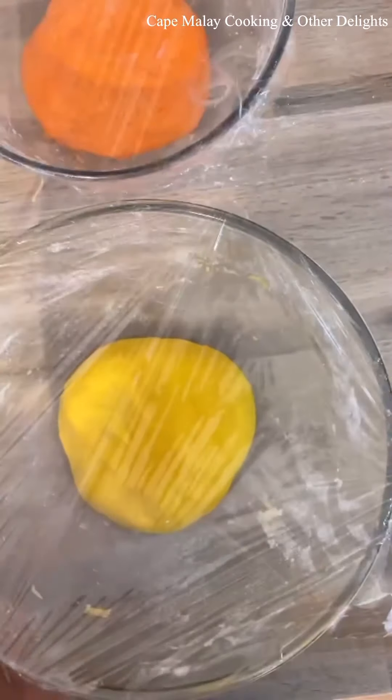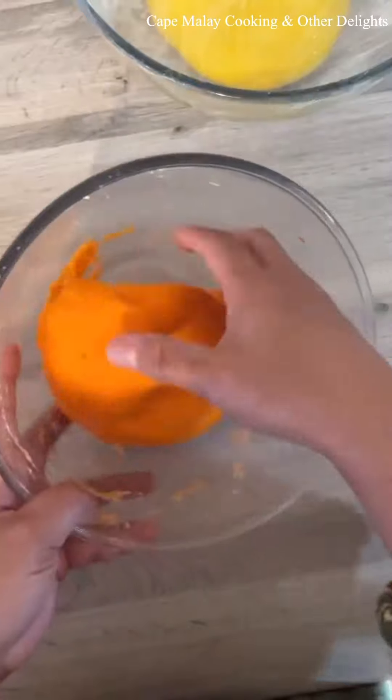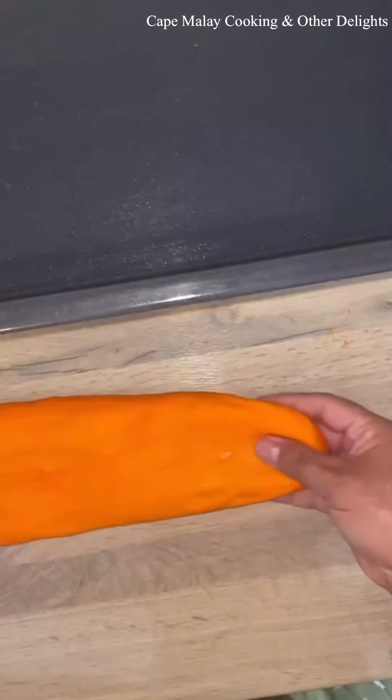Cover with cling film or plastic wrap and then leave it aside until it's well risen — about an hour.